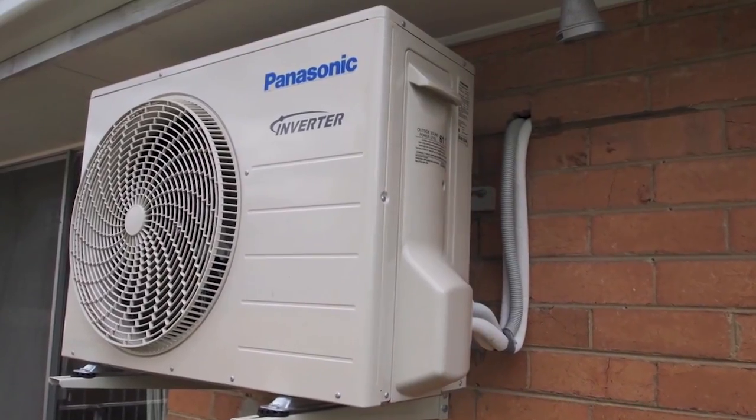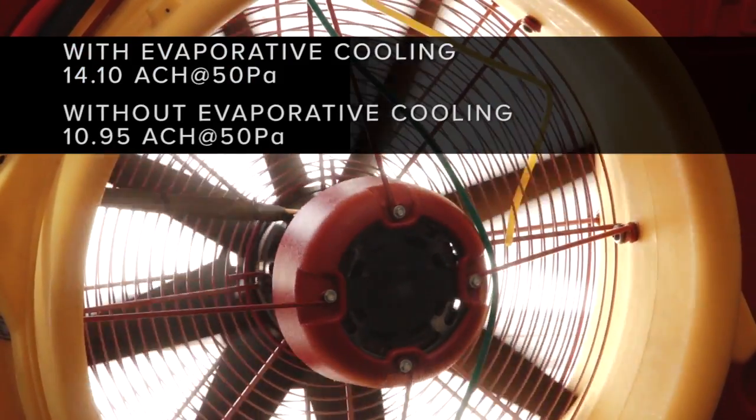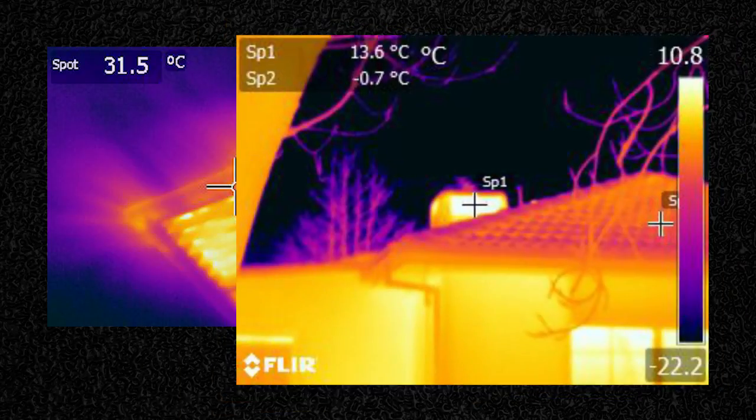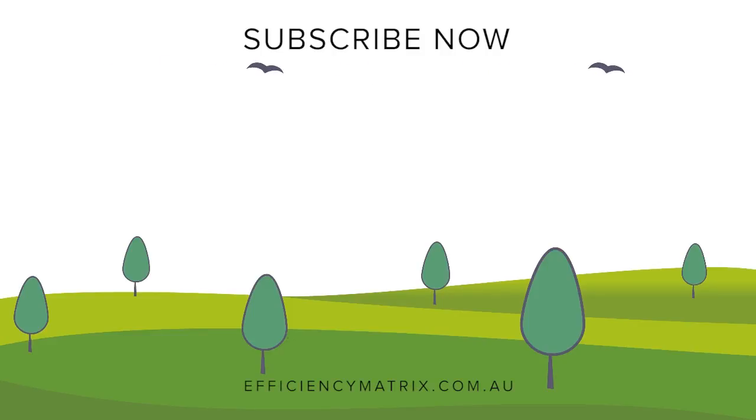The results from the building pressurization really highlighted how much air leakage is occurring through the ducted heating system. There was a lot of air leakage occurring from around the actual evaporative cooling vents, as well as through the actual vents coming from the evaporative cooler itself. With a 22% reduction in air leakage to the roof, the chimney effect in this house will be substantially reduced during winter.